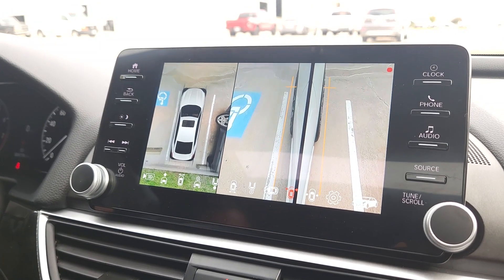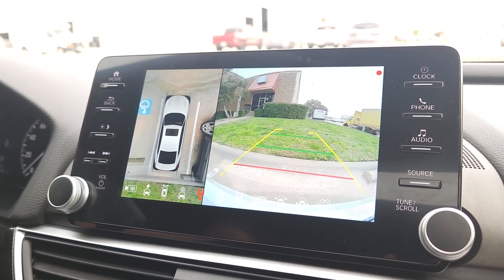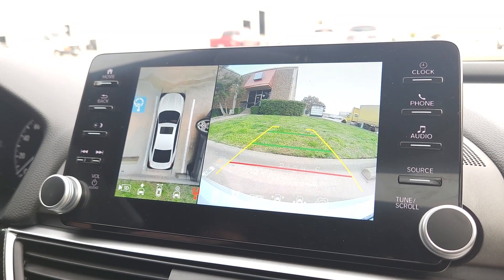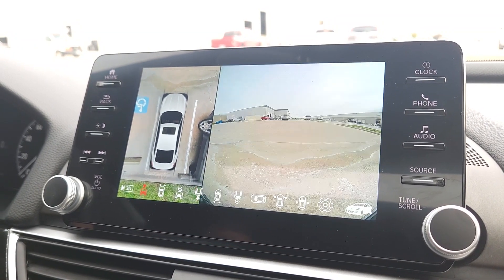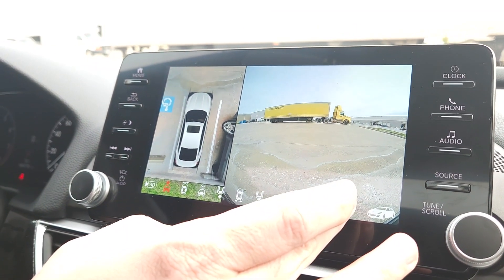Putting the car into reverse, the system defaults to just the direct backup camera view. Back in park and it immediately goes back to the forward camera. Now we're going to go into the settings.